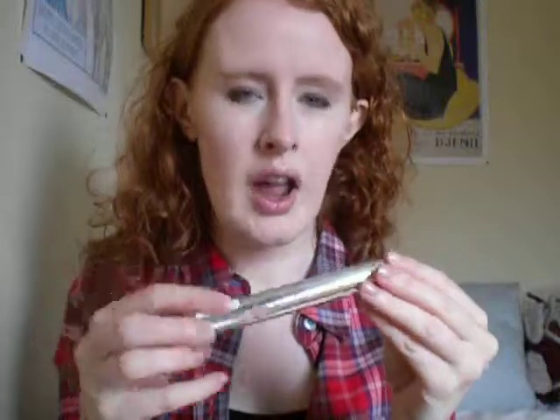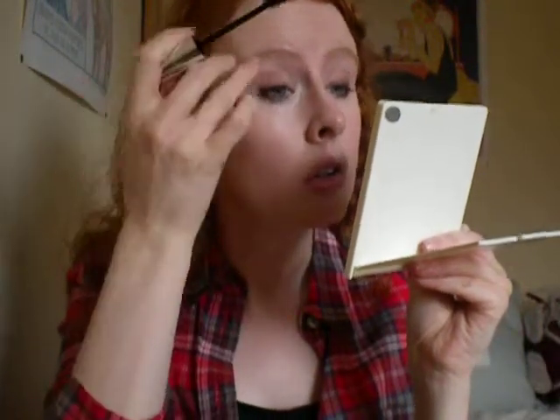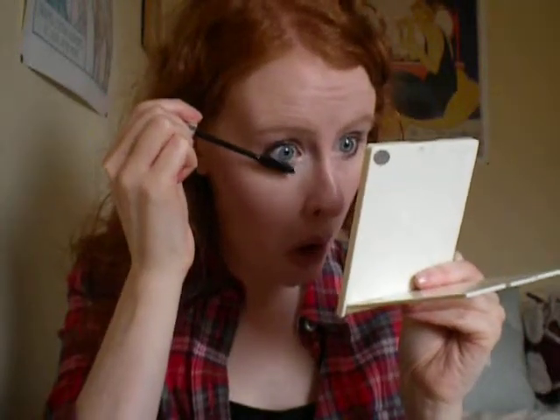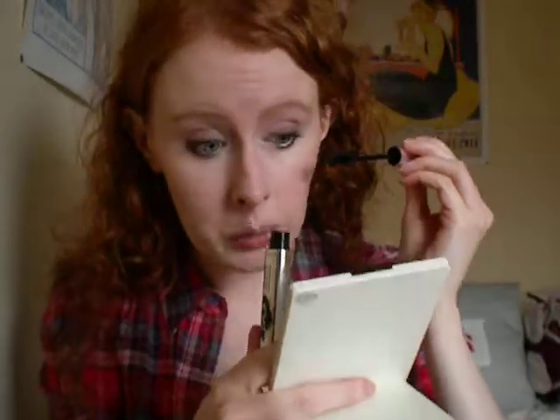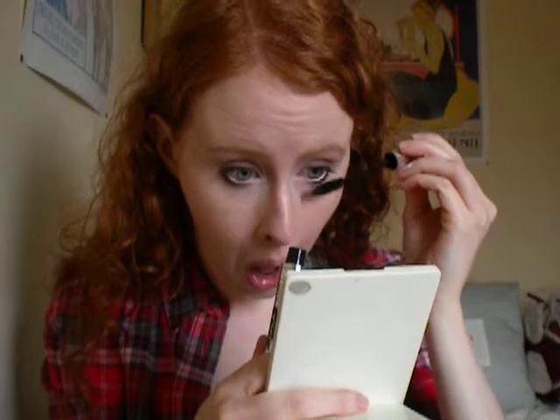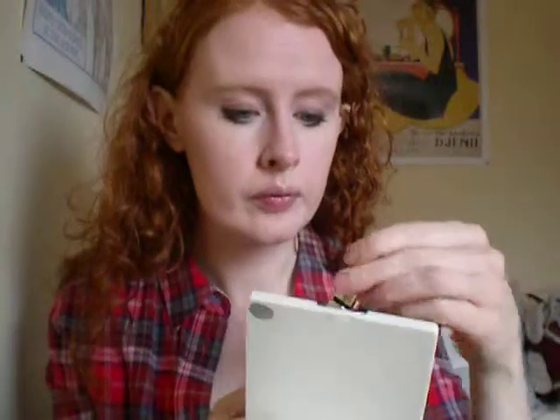I'll just pick up my eyeliner again. Then I'm going to take my mascara — the one I'm using at the moment is 17's Backlash Mascara. It claims volume, length, and definition. I'm actually not sure about this one; it's quite clumpy sometimes. I've only used it a few times so I'm not totally sure of it yet. It doesn't seem to be clumping now, but I think if you just give it one light coat it's not as bad.